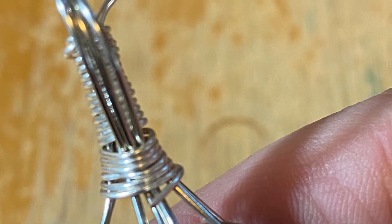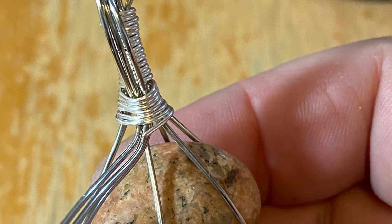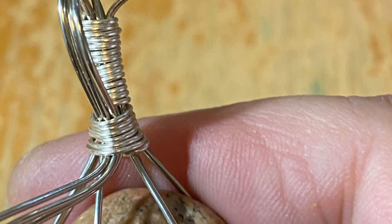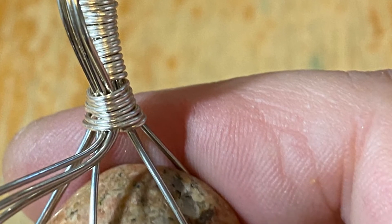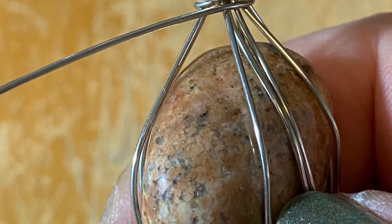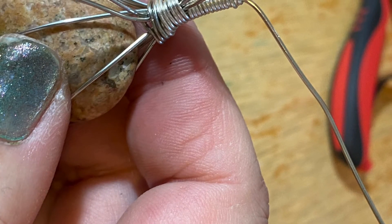After you wrap the wire around, you have to tuck it in between the bail and the stone. You don't want pokey parts and you want your wire to end up in the back. So you will have to trim it and figure out a space to shove the pointy part in up under the bail.